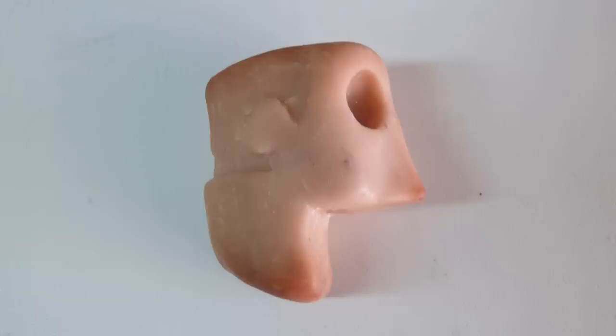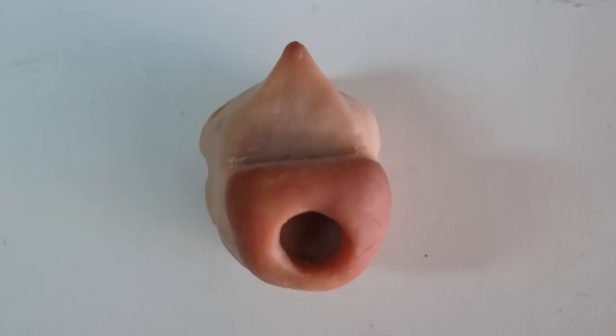First off, let's start with the Sculpey head. There's a Sculpey head with a mouth section cut out, eye sockets, and a hair section where you can sculpt more hair on. There's also a hole for the neck to go through.